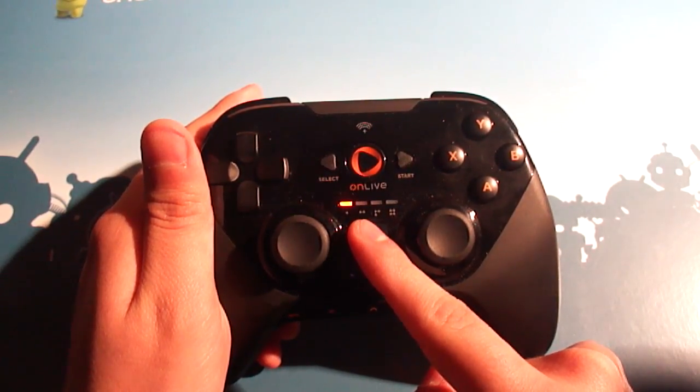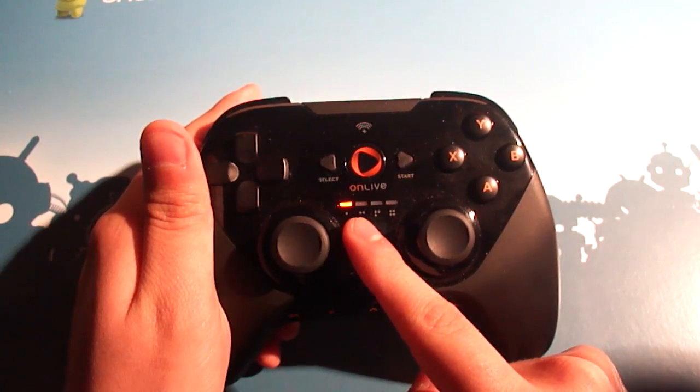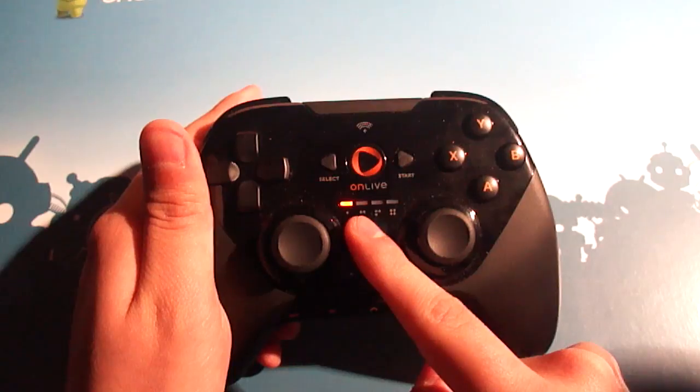When you pair this up with an Android device, it uses Bluetooth and it'll automatically connect. This is connecting to my Toshiba Thrive that's in the living room right now.